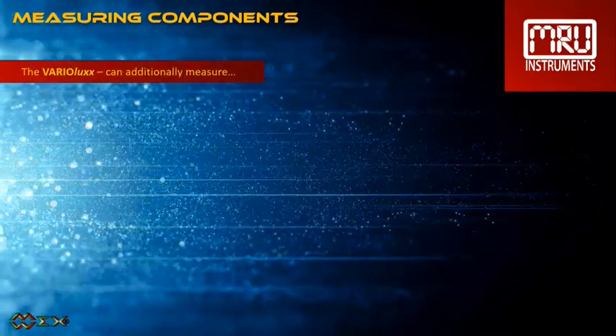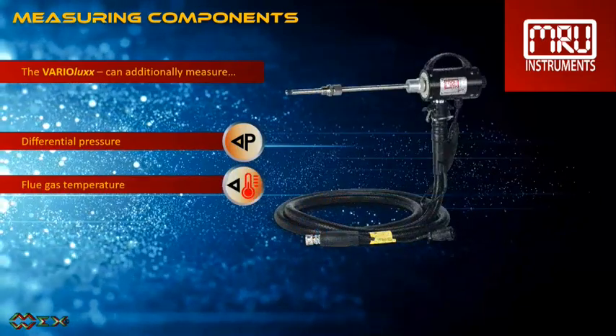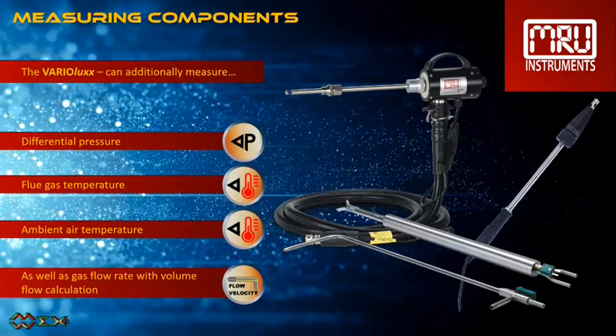Additionally, the Varia Luxe can measure differential pressure, flue gas temperature, ambient air temperature, as well as gas flow rate with volume flow calculation.